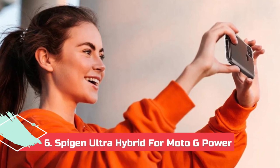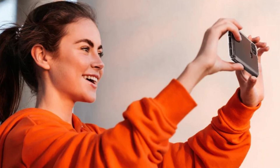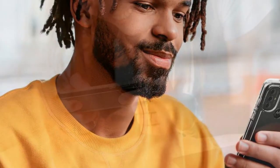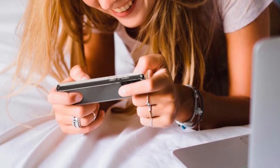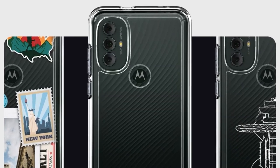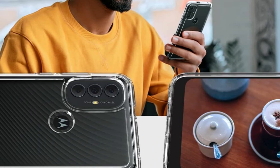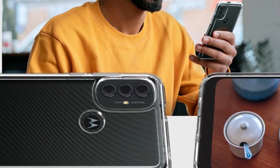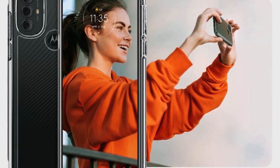At number 6, the Spigen Ultra Hybrid for Moto G Power. Clear cases are often a favorite, especially for those who like the phone's design to show within the case. If you want a slim, lightweight case, the Ultra Hybrid from Spigen is the perfect choice to protect your G Power. The case uses a soft TPU bumper around the sides and a hard PC back to provide excellent protection against knocks and drops. The lip around the front is big enough to keep the screen scratch-free without interfering with Android's navigation gestures, and a lip around the rear cameras prevents the lenses from getting scratched when placed on a table.